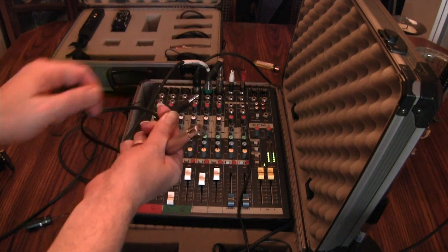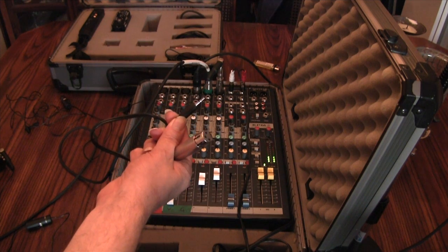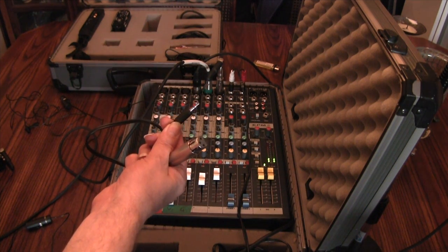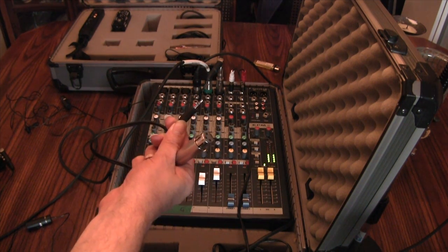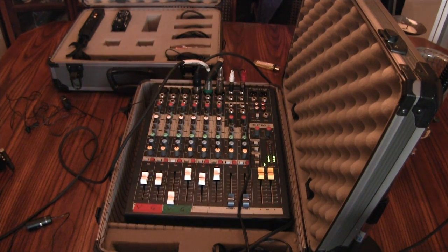And even though I'm not getting the advantages of a balanced signal — as I would if directing this into a handheld recorder — I find that the noise level is still much lower. Okay, so let's test this out. I'm going to turn off the microphone that you're hearing my voice through.